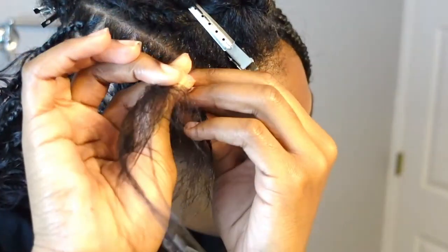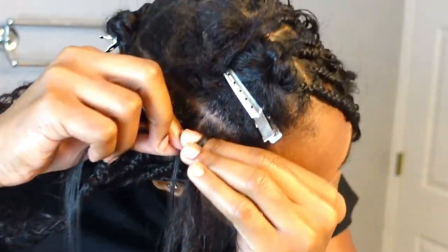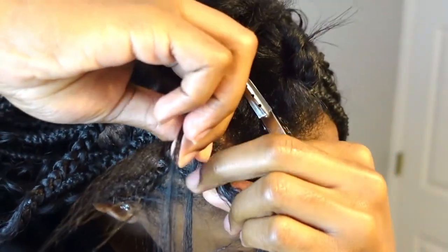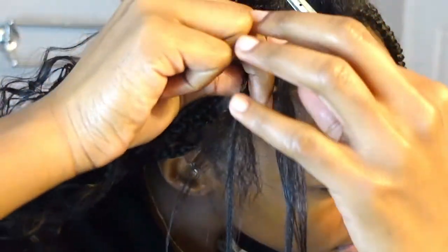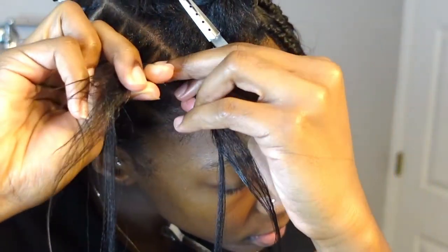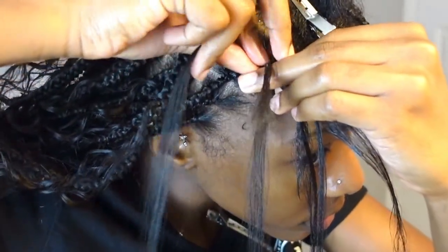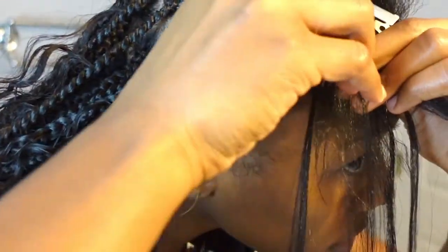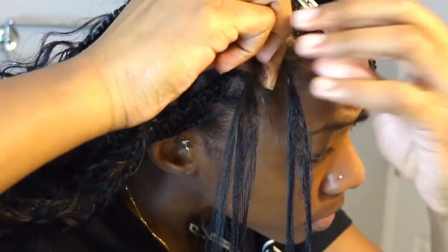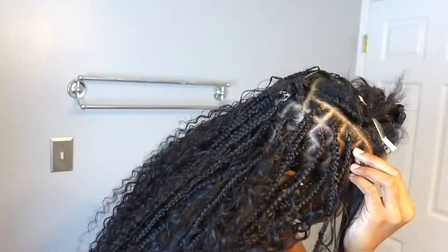I'm going to show you one more time at normal speed. I braid once, and from the first and second parting of the three-part section, that's where you insert your first braid. Make sure you have a good grip, then insert your second braid. Keep braiding and adding hair until you feel you have a good amount and the right size for your braid.